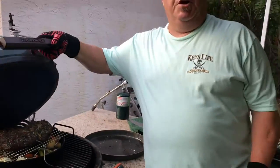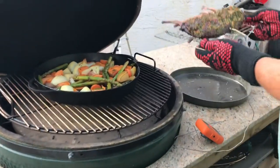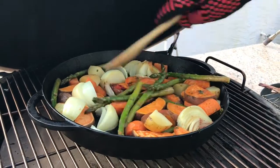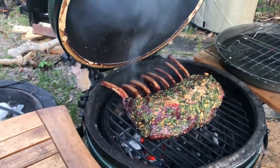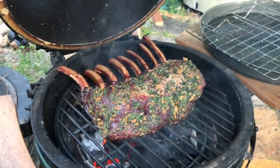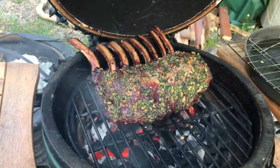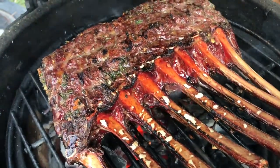Our elk roast has hit 130 degrees, so we're going to take it off and get ready to reverse sear it. Oh, look at that — is that gorgeous or what? Let's give our veggies a little stir — they're looking good too, but they need a little more time. We're going to crank the heat up on these babies. We've got the Mini Max going at 500 degrees. We're going to let the roast rest for about 10 minutes so all the juices can redistribute, then sear it. Don't you just love that sizzle? I could listen to that all day long. Time for the flip — now look at that. Isn't that just a beautiful sear? That's going to be mighty flavorful.